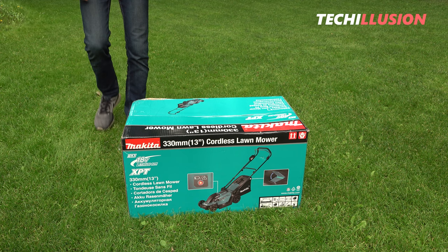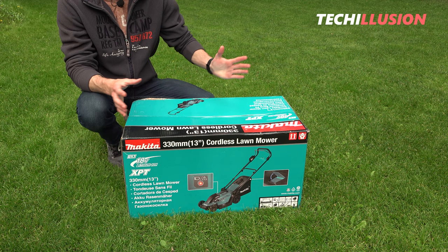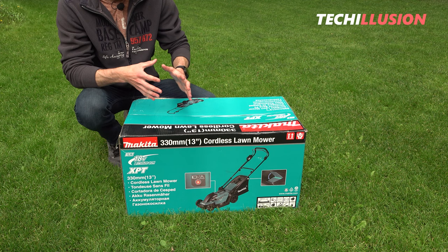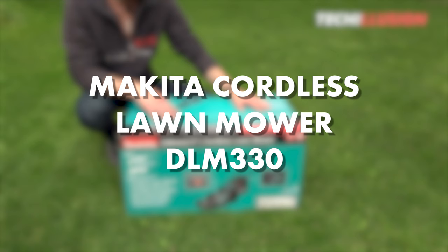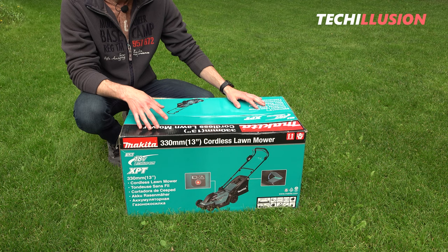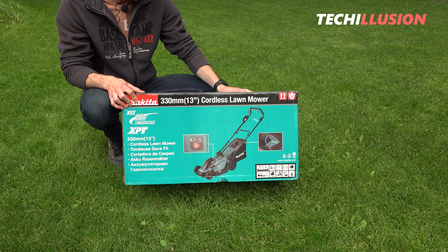Hello everyone, dear Makita friends, and a warm welcome to this new video. Today we're talking about a Makita lawnmower — specifically the smallest battery-powered lawnmower from Makita, the new DLM 330. In this video we'll explore what this little mini battery-powered lawnmower has to offer and who should consider buying it, or whether it might be seen more as a toy.